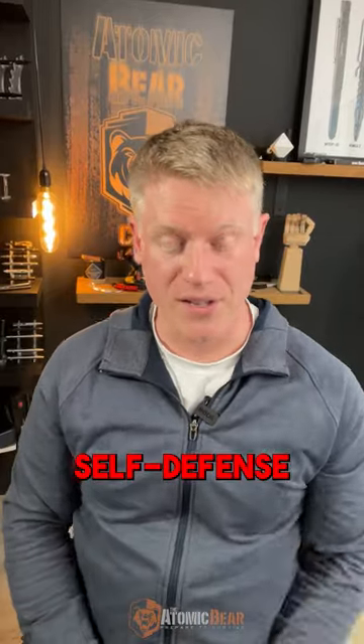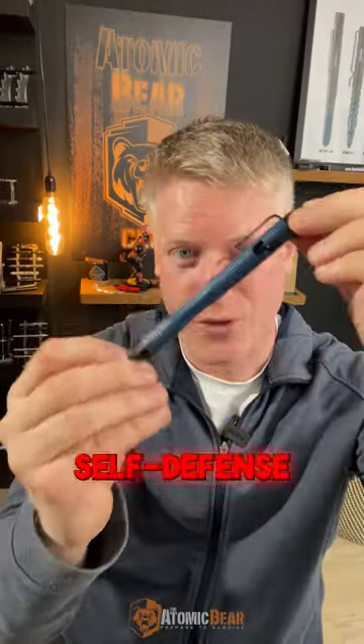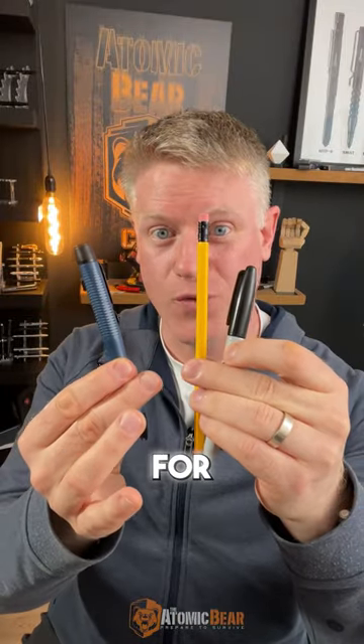Which one would you use for self-defense? I personally use the Cell Pen Pro because this is made for self-defense. So which one of the pens would you use?